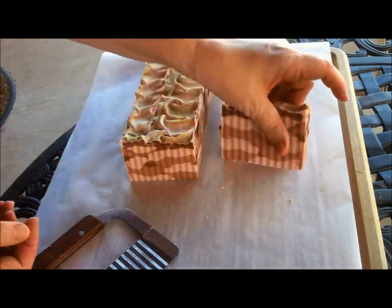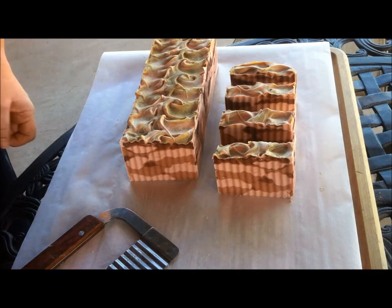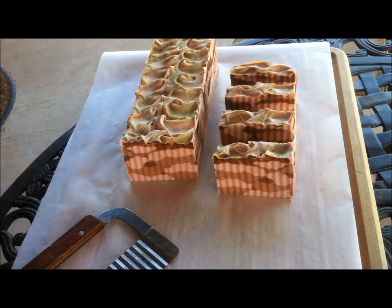It's a little soft. I think I'll stop cutting and let it dry out a little bit more, but that's enough so that you can see what the inside of the soap is going to look like. Thank you for watching.